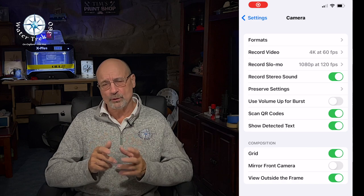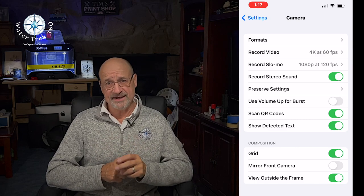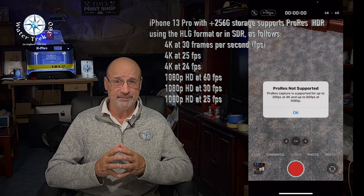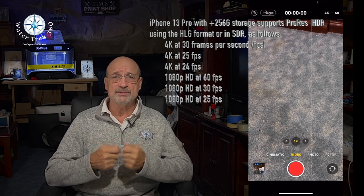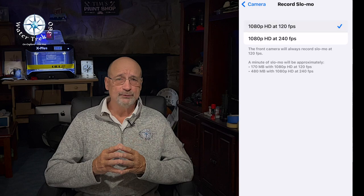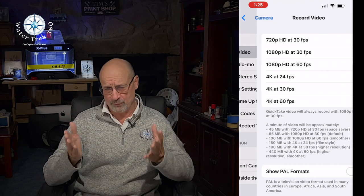In video mode, I normally shoot 4K at 60fps so I can slow footage down later if I want to. The annoyance is that the iPhone 13 Pro won't let you do ProRes at 4K 60fps — only at 4K 30fps. But if I want to switch to 30fps on the fly, I don't have to remember to change the ProRes settings also. I rarely shoot slow-mo, so I have it at 1080p 120fps — 240 is just too much storage. I have HDR video on, since I normally edit in Final Cut Pro before uploading.